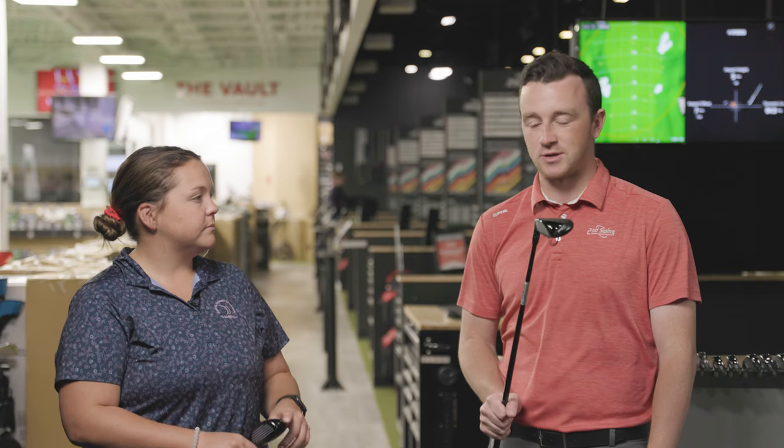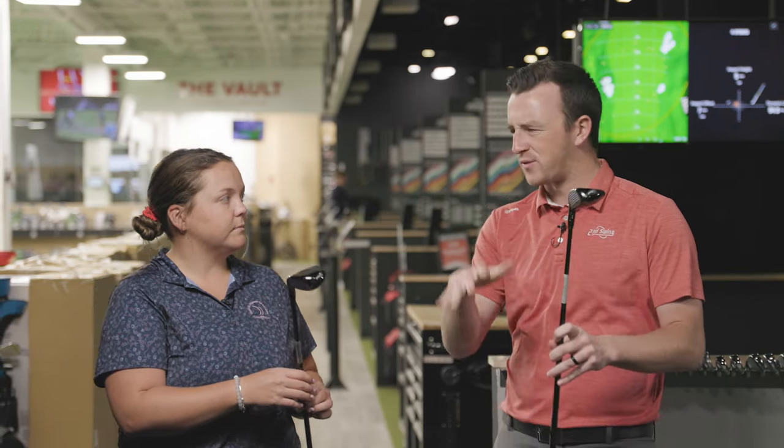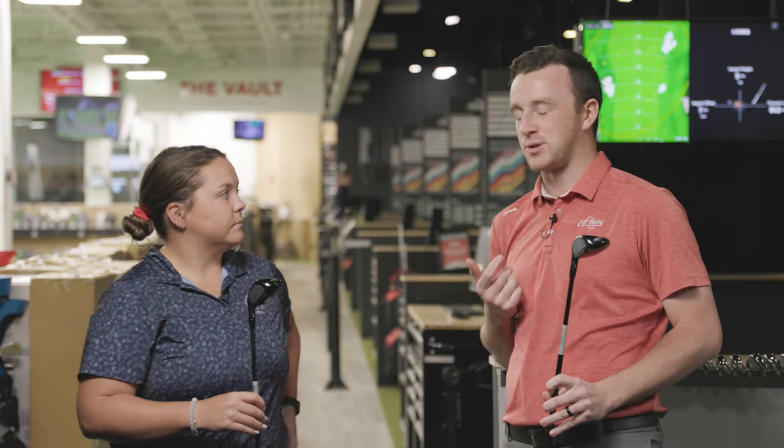We've got the 4 hybrid of the TSR2 and the 3 hybrid for the TSR3, so we'll see a little bit of difference there. Ultimately we're looking for initial testing numbers here. Taylor, you're ready to go? I'm ready.